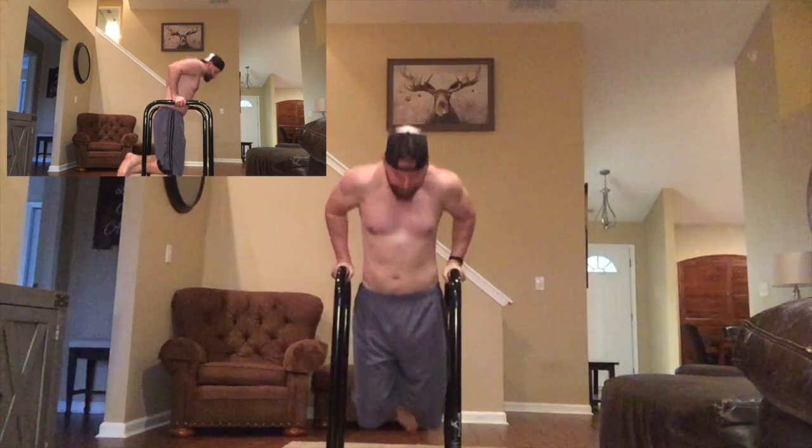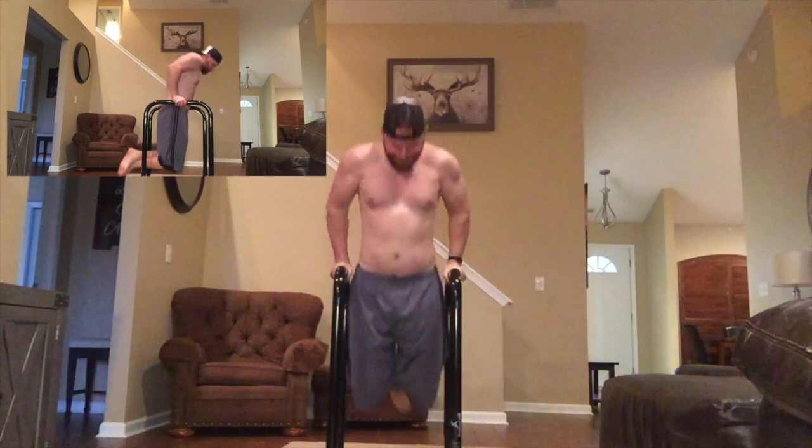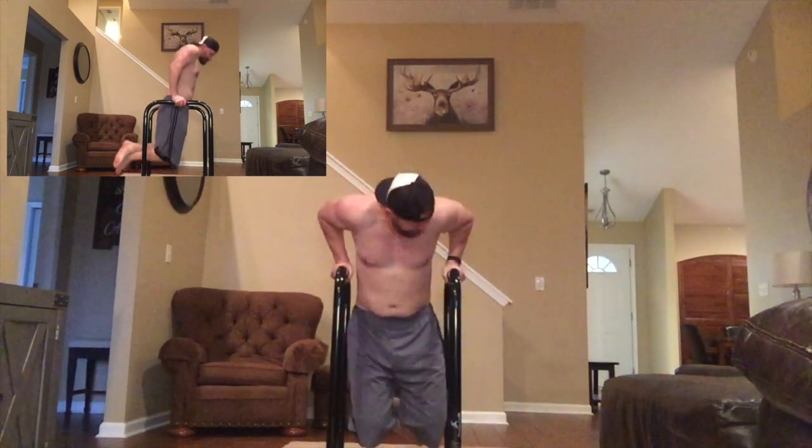For the last two weeks I've been doing 50 to 100 dips every other day. I generally break them up into sets of 10, and by playing with your body position you can put more focus on your triceps or your chest if you'd like.